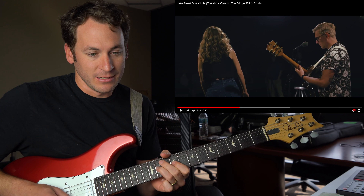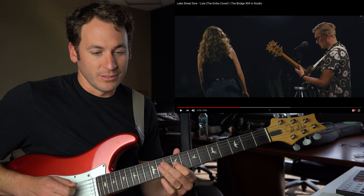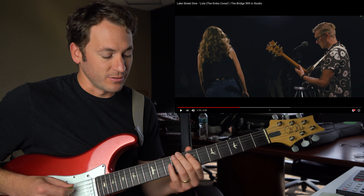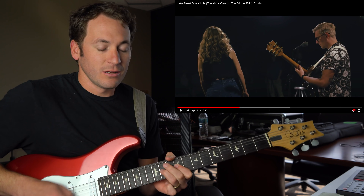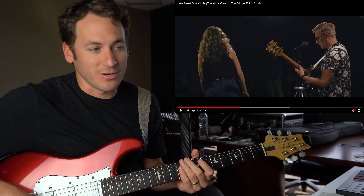Pushing through the 9, root, 6, root, 6, 5, 3, 2, 1. Some variation on that.